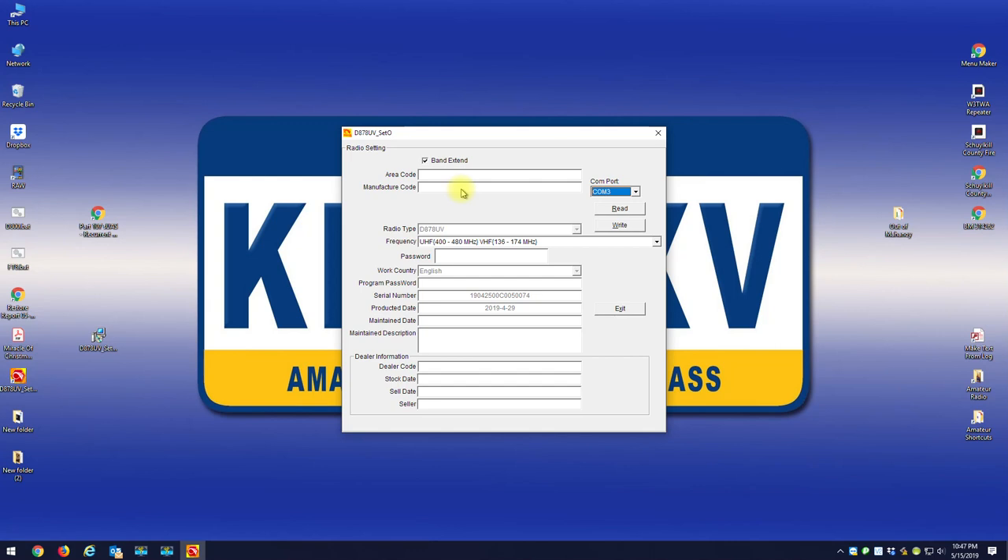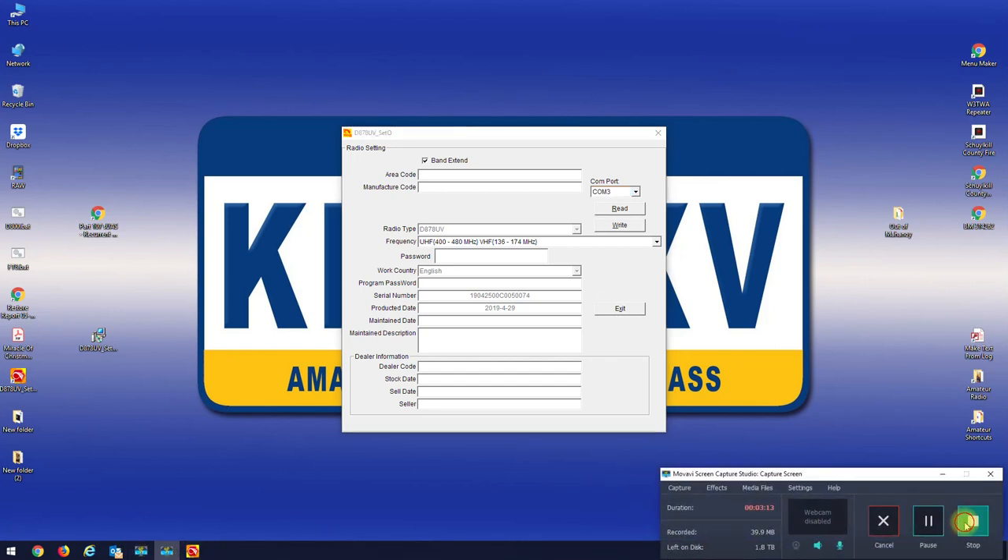Power it up and you'll be able to change your band with the dial — the channel changing knob. This will get you guys back up and running. For those sharing code plugs, this is what you're looking for: 400 to 480 and 136 to 174. This was the band plan that came default on the AnyTones before the manufacturer had to lock them when they shipped them to the USA. I hope this helps you guys.